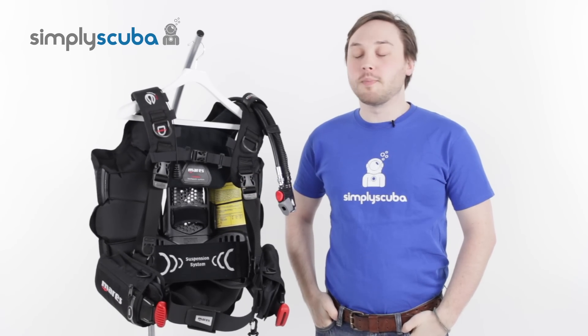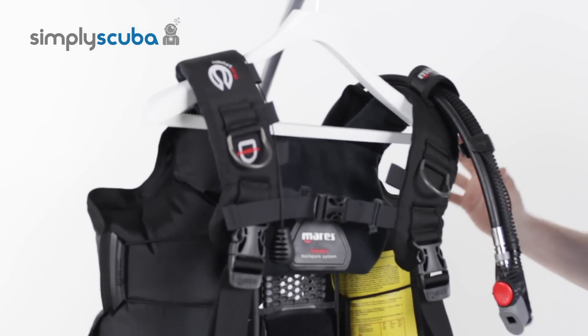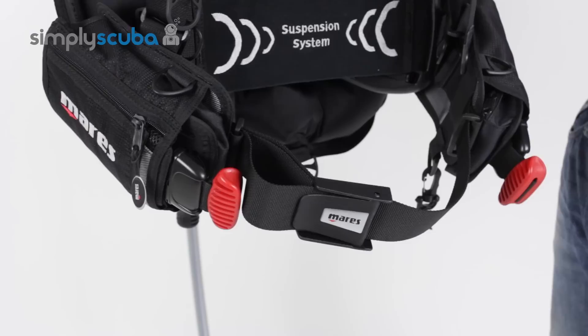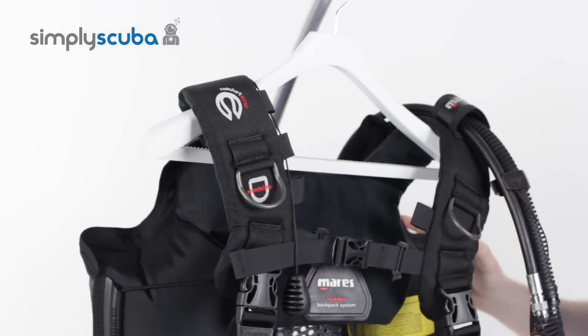Hi, welcome to Simply Scuba. This is the Mahrez Hybrid Pure BCD. This is your folding travel BCD that's extremely lightweight, but it's still nice and durable, nice and strong. It's been designed for the traveling diver.